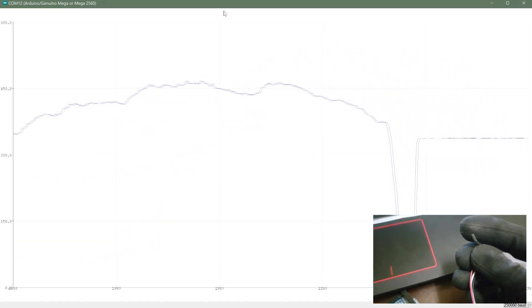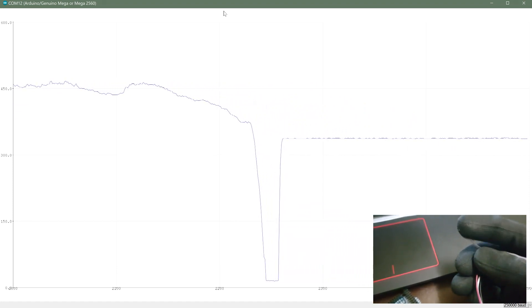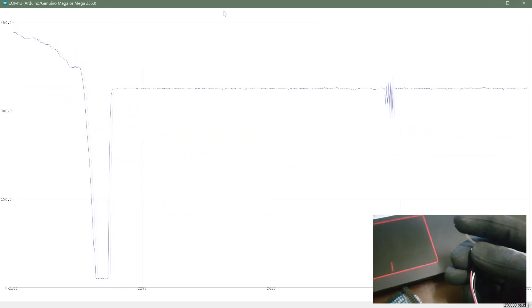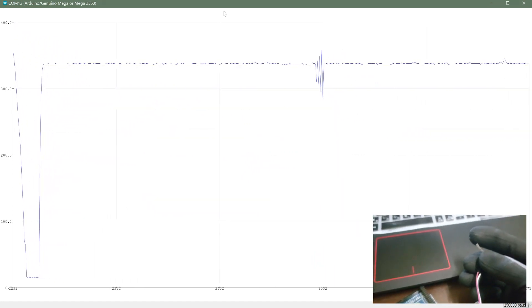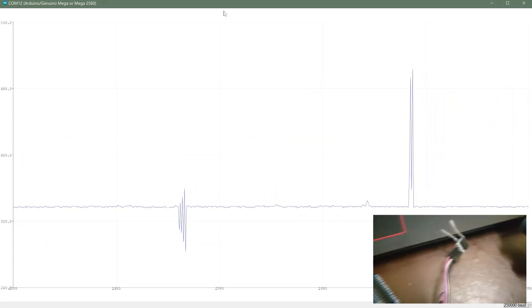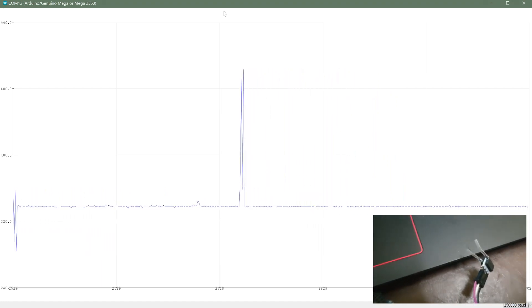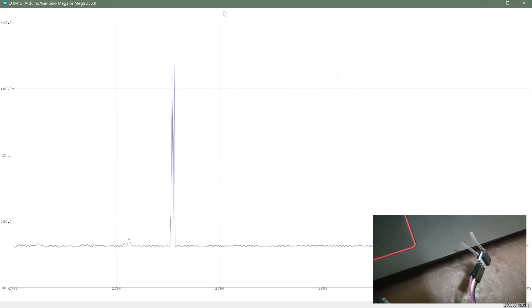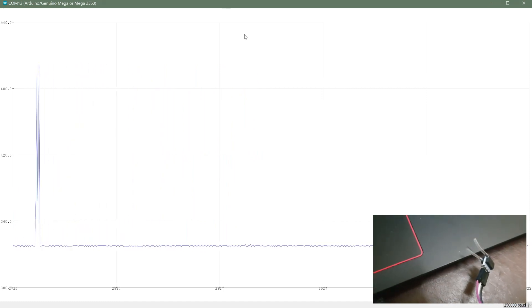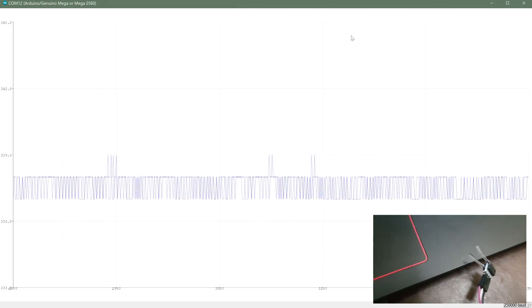When releasing the tube, you can see the pressure drops down on the graph. You have to relate this pressure reading to whatever application you're building. This sensor is very accurate and very stable and can be used for a lot of creative projects. Thank you for watching — please like, comment, and subscribe.